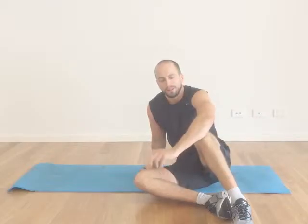Hi, my name is Daniel Wood and I'm one of the osteopaths at Osteopath Central. I'm going to run through a simple exercise today to help get some rotation through the lower part of the spine.